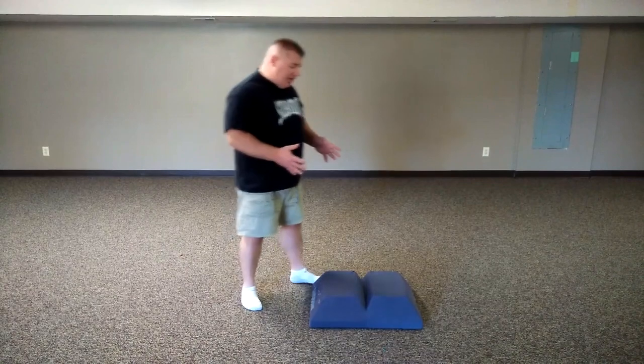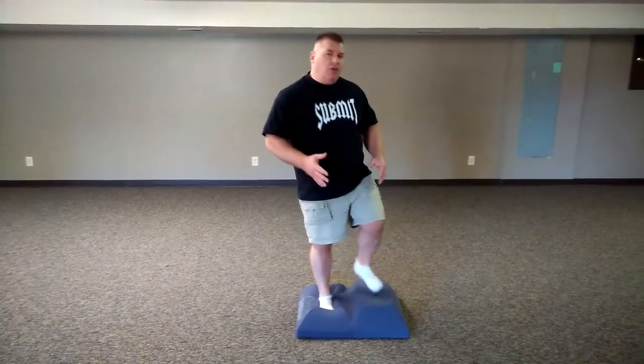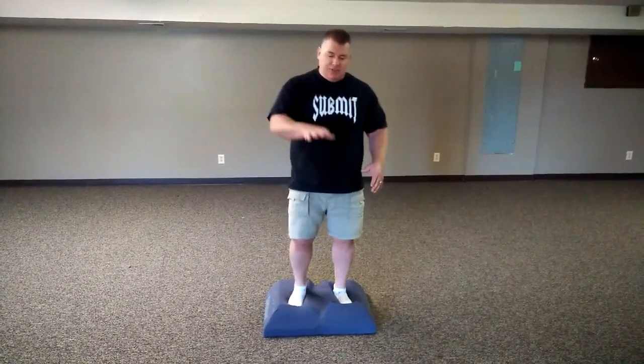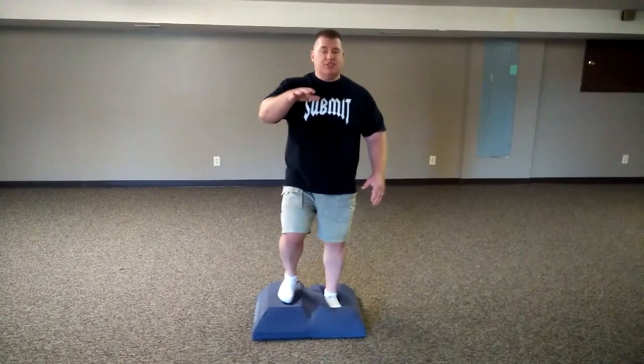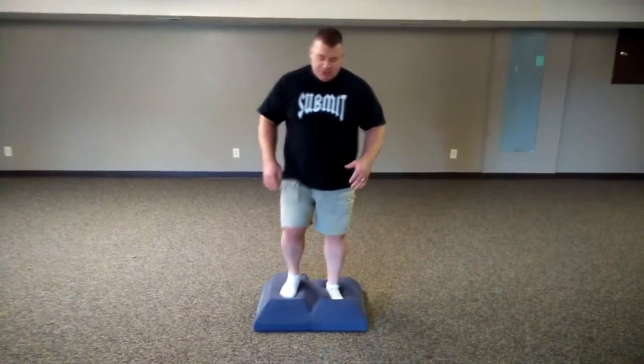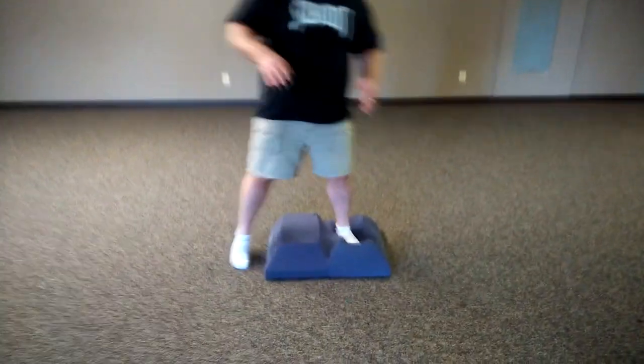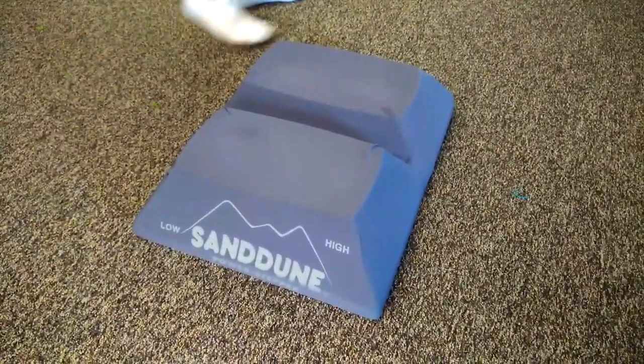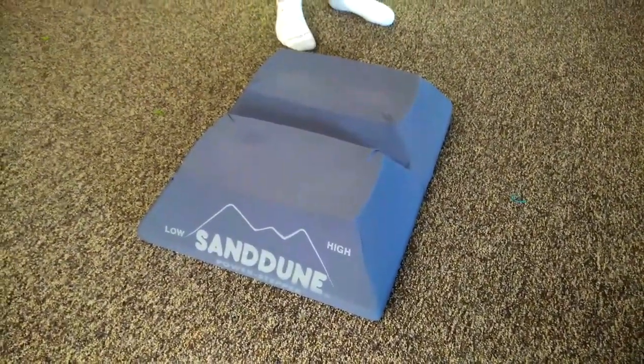What it actually is is it mimics not only walking in sand, but also pushing back against you. When you're walking in sand, sand has resistance down, but there's no resistance back up. So what happens is when you walk on the sand dune stepper, not only are you getting resistance down, but you're getting resistance back up.